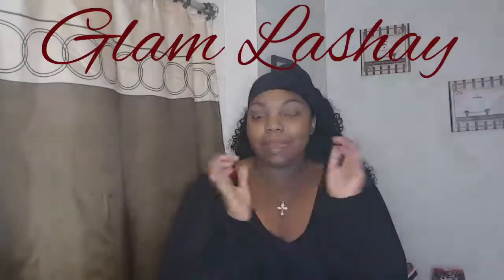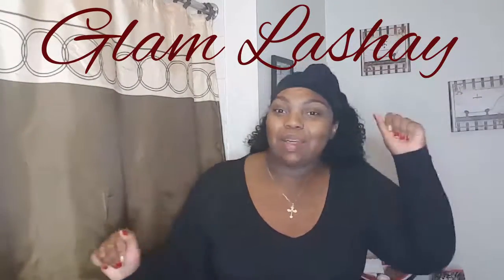Hi, it's your girl Glam Lachey and I'm here with another video. This time I'm filming me getting ready for Thanksgiving. This will probably be up after Thanksgiving 2016, but who cares — you guys can see how I got this bomb glam. If you're interested, stay tuned and you're gonna see me go from this.